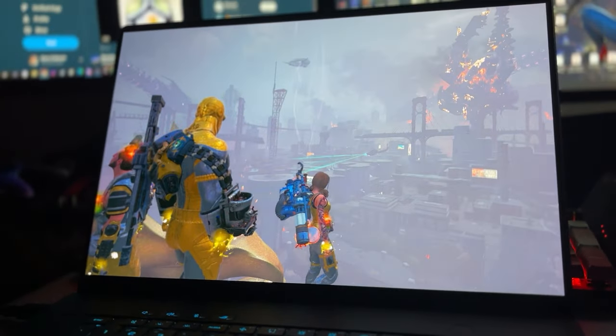The kind folks at Asus Canada wanted me to show off their brand new laptop, the Zephyrus G16. This thing is a thing of beauty — I really love it already from what I'm seeing. They wanted me to showcase some of the newest games running on it, because it's got an RTX 4090 in there. One of the newer games that just released was Suicide Squad, so I figured what better game to try and test out on the laptop.